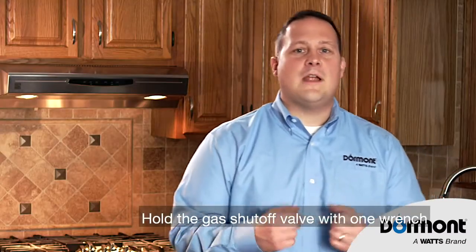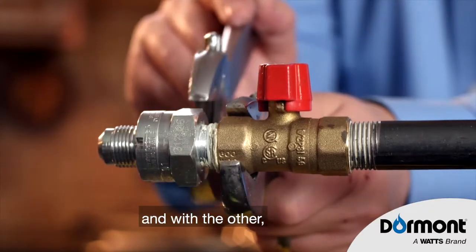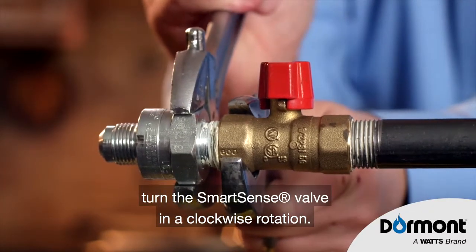Hold the gas shutoff valve with one wrench, and with the other, turn the SmartSense valve in a clockwise rotation.